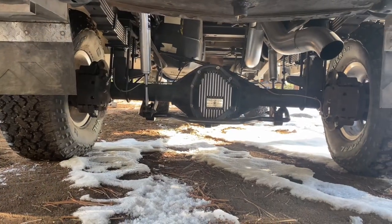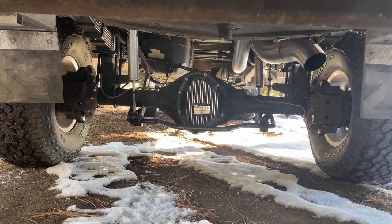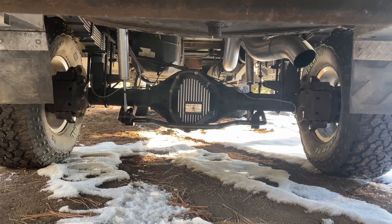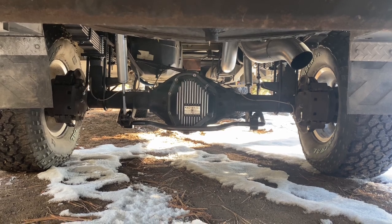Just another shot back here — I did a MAG High-Tech Dana 80 diff cover, stainless steel brake lines in the rear since a lot of the brake lines were rusting out. We also went with a 4-inch diamond-eye exhaust.